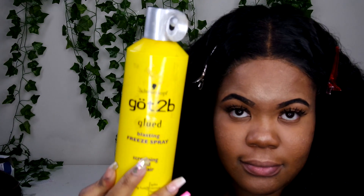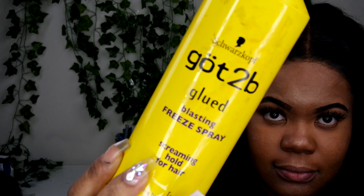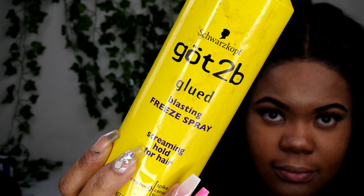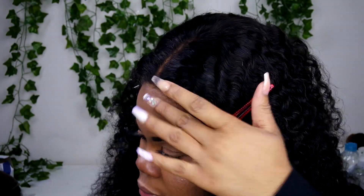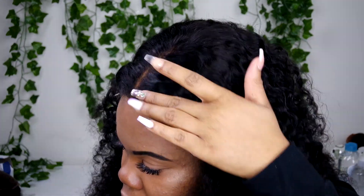Now we're going to go ahead with this ghost bond free spray. A lot of people spray it before putting on their unit, but I just like to spray it a little bit on the lace of my unit. When I'm putting on my wigs I only have about five minutes, so we're just going to spray it on, rub it and pat it in, and then progress.